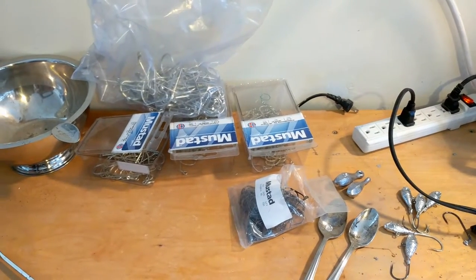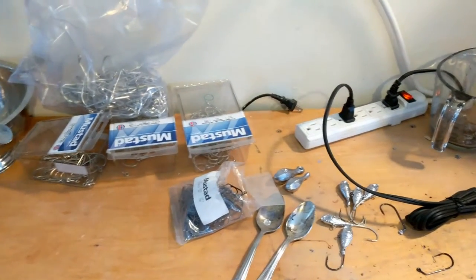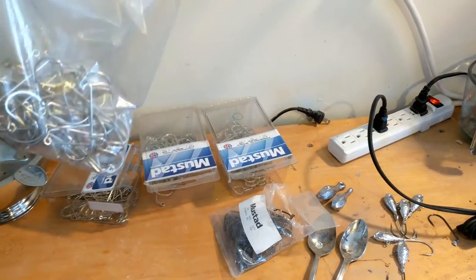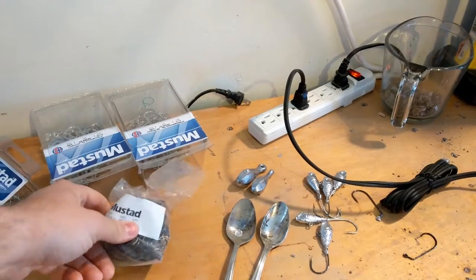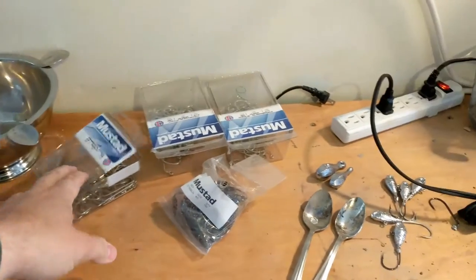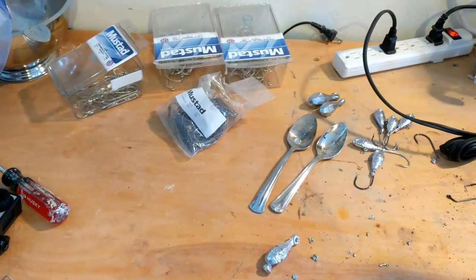Last but not least, you're going to need hooks. All the molds say what type of hooks they use, what sizes and things like that. I usually use these Mustads - some real big ones, probably 7/0 or 8/0, then 5/0, 6/0, and 4/0 for smaller ones. I buy them in bulk at tackle shows or online. The mold tells you what size hooks it actually needs.